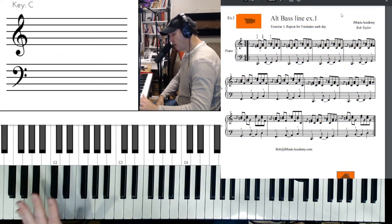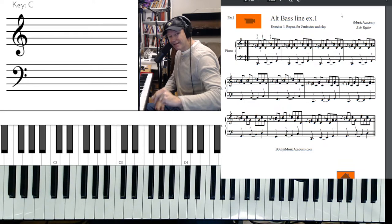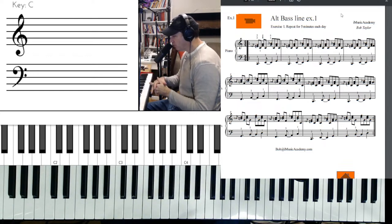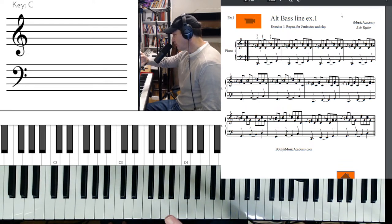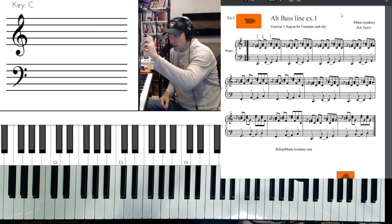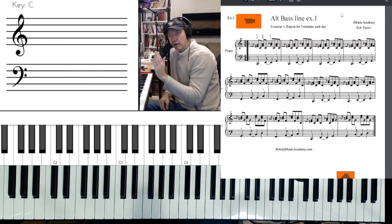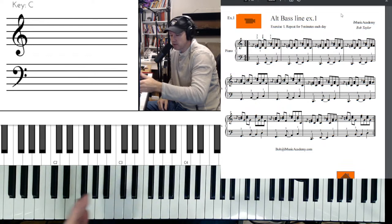You start by learning the scale of C. I like to say: not only do I want to know the notes going up the scale, but I think it's important to say the notes going down — C B A G F E D C. One way I like to learn is to write them out: C D E F G A B C, reading left to right, then practicing going right to left. I also like to put a comma every four notes — C D E F — and practice in groups of four, over and over, then on the way back down.